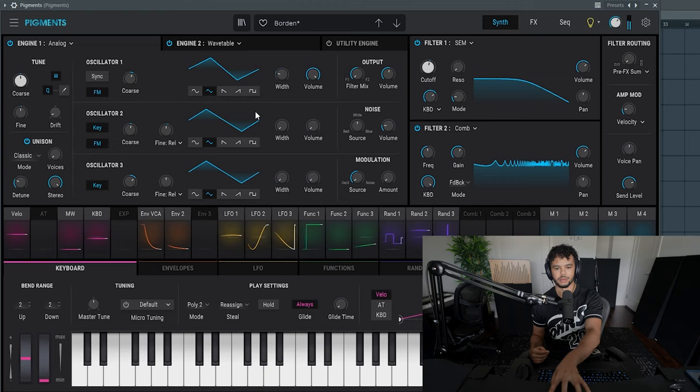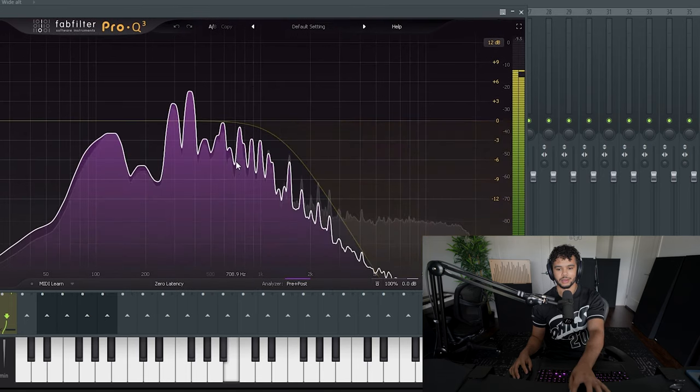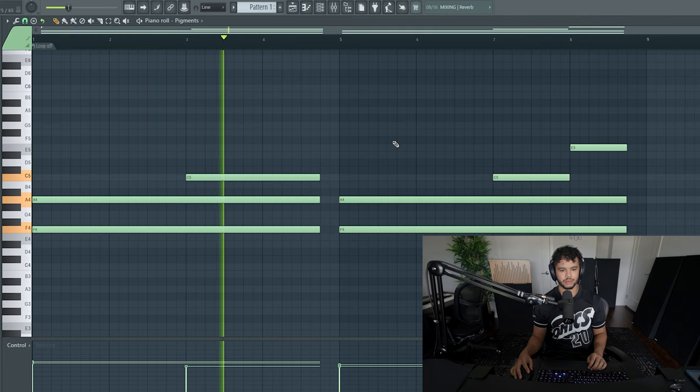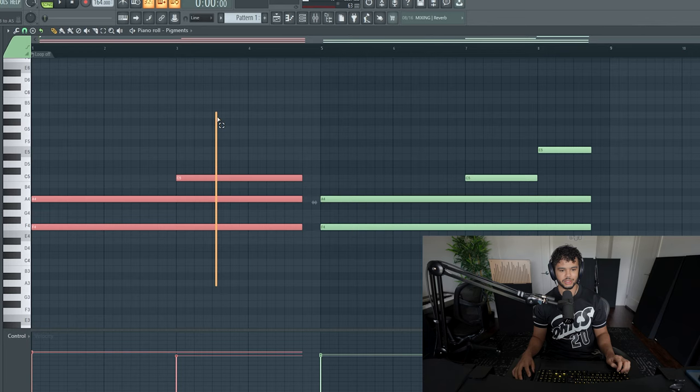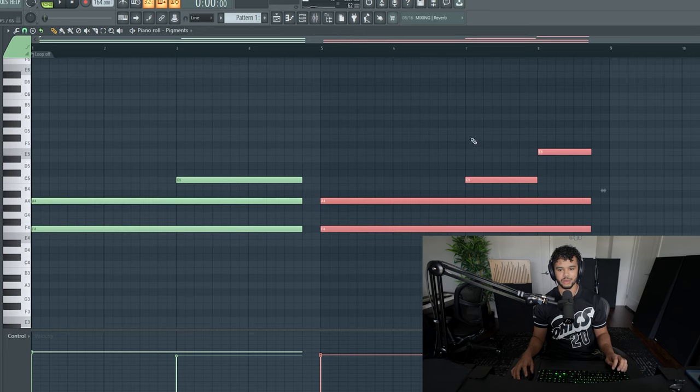The first sound I'm going to use is from Pigments — it's called Borden. A key thing when making a Drake beat is you don't want a bunch of high frequencies. I just cut out some of the high end — you probably want to cut out everything above around 5K. Also, this is just a major chord broken apart, and this is a major 7th chord broken apart.